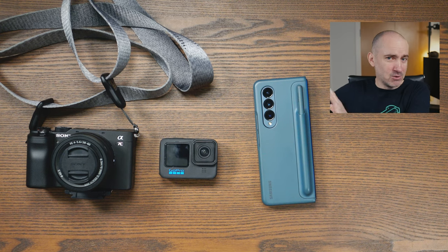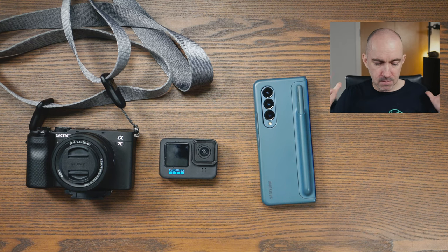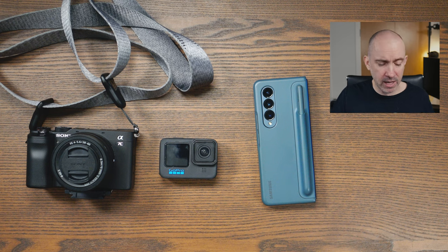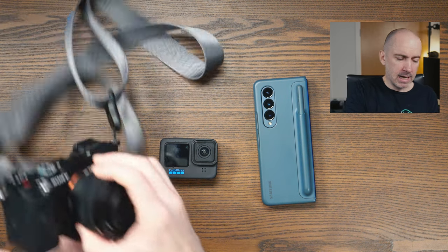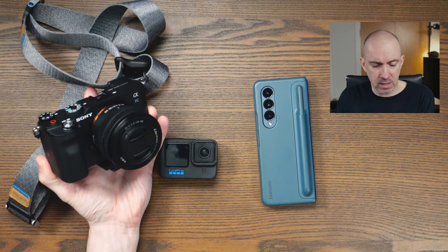Like photographers, like filmmakers, YouTubers — before you go on a trip like this, you need to evaluate what you're going to take with you. My plan was to try and go as minimal as possible. So I did have a selfie stick for the GoPro, but beyond that, I didn't have any tripods. And I had to make a decision as to what lens to take with the Sony A7C.